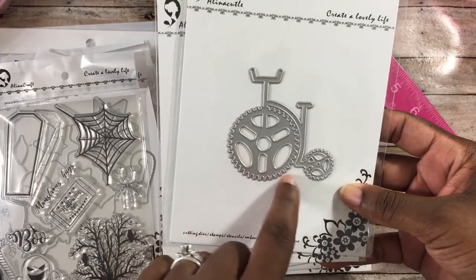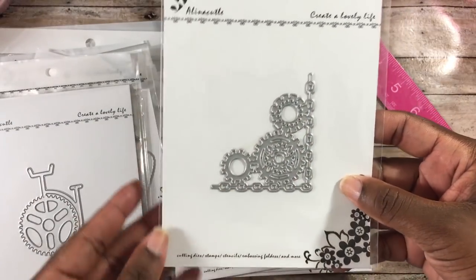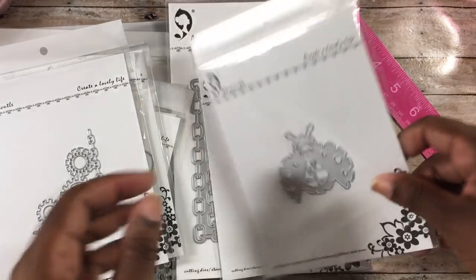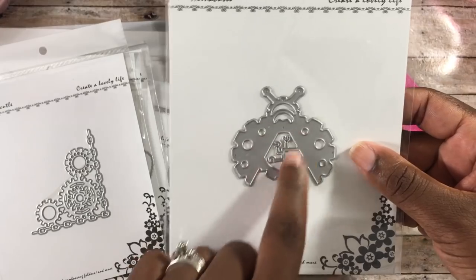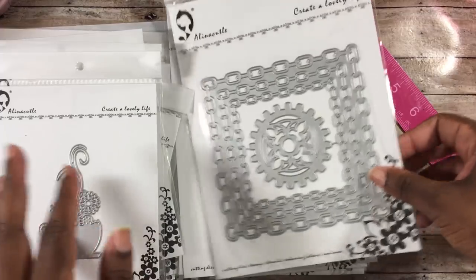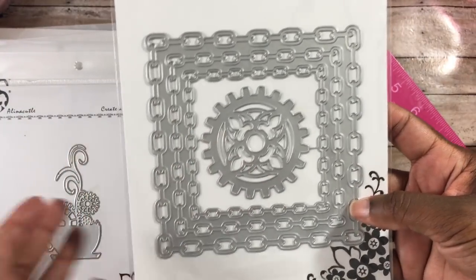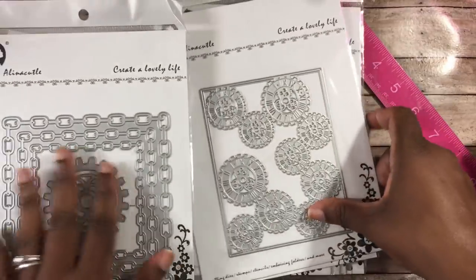The next dies are more steampunk style. There's a little bike die with gears, really cute. Another has gears and a chain — you can put this in your art journals or use it as a stencil. There's a bee die that's opened up showing a robot-looking inner part, great for art journaling. A coffee cup with steam and gears coming out the top — very cool for masculine cards. And one with chains that works for masculine cards, Halloween cards, or steampunk layouts.